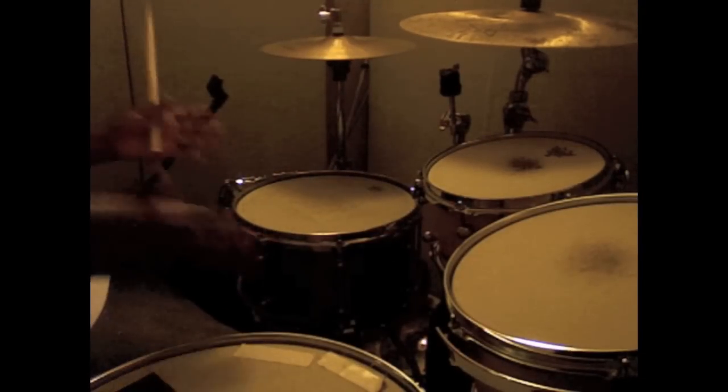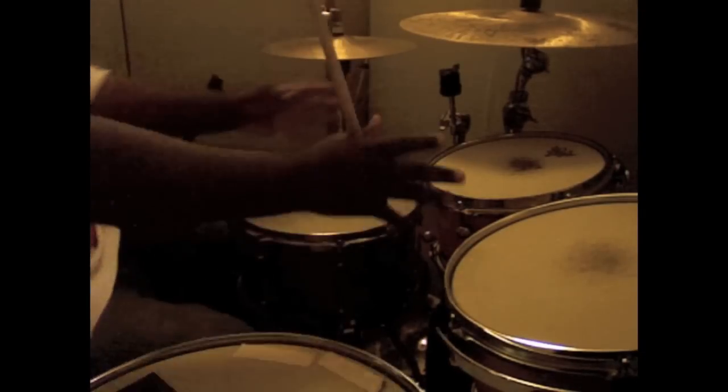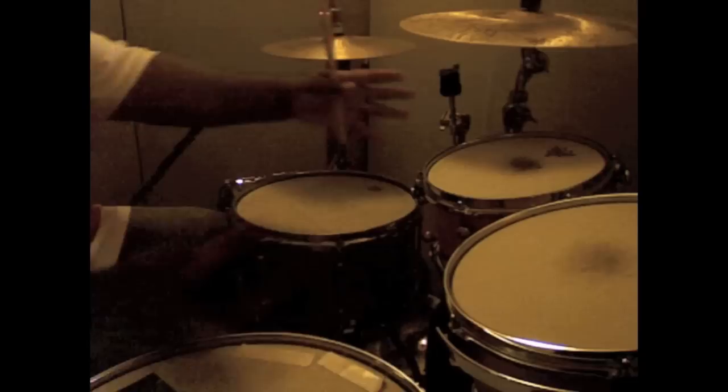So all you do is take that and just move it around the drums. Just take that pattern and move it around the drums.